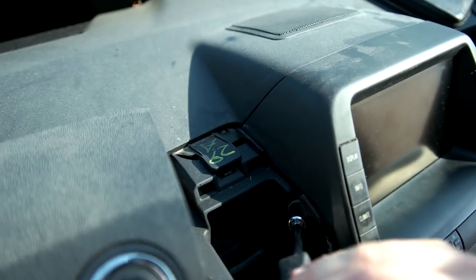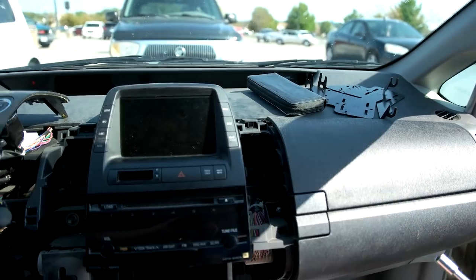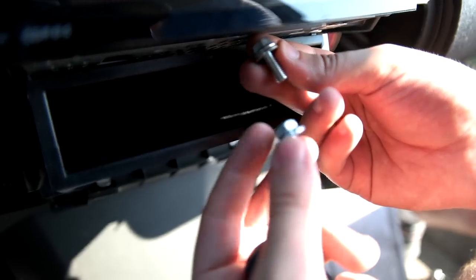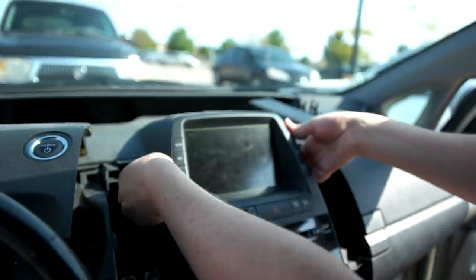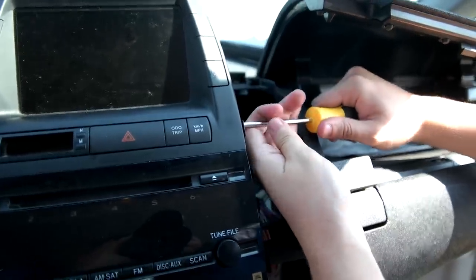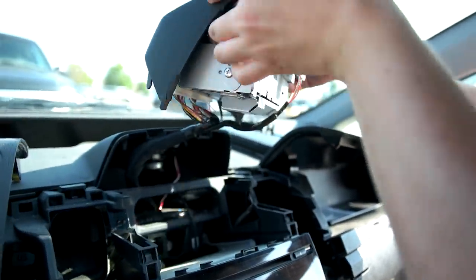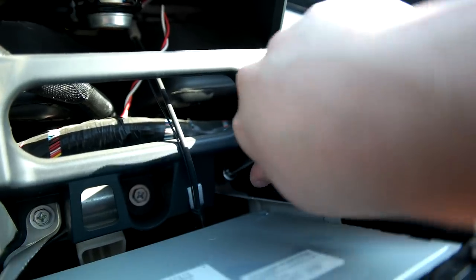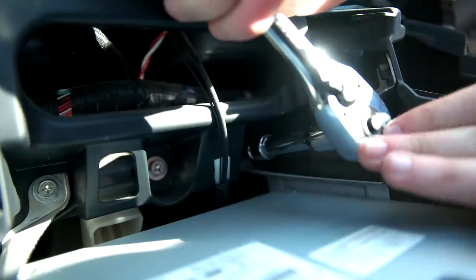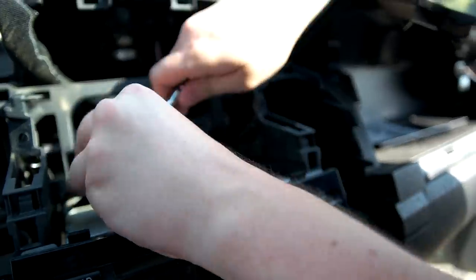Next we have to remove the main screen. There are two 10mm bolts holding it in place. These bolts are different sizes — this one was holding the main screen in place, and this one was from below the stereo. Now the multifunction display can be taken out. Next there are only two more 10mm bolts that hold the head unit in place. There's not much room for the wrench.